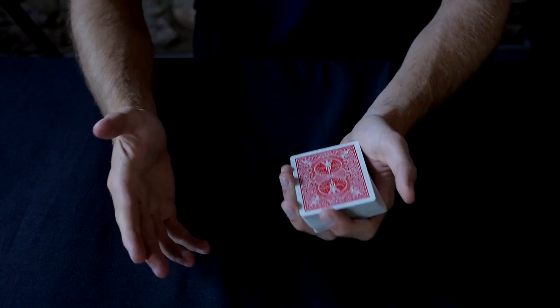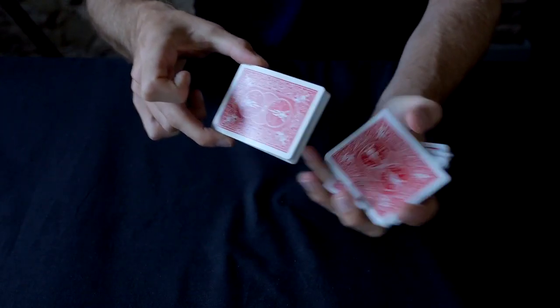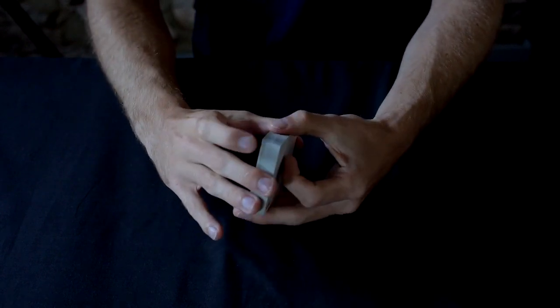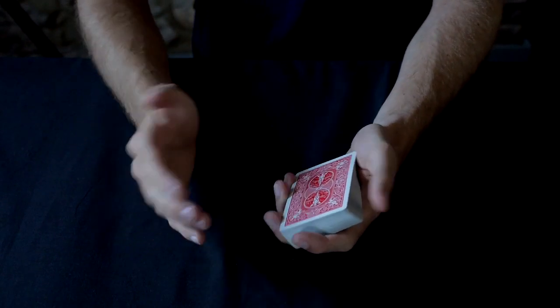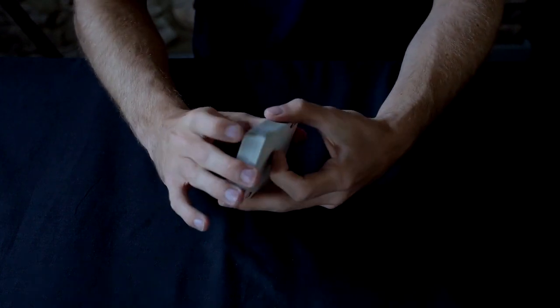The next shuffle we're going to learn is the Hindu shuffle. This is what it looks like. So it's a relatively simple shuffle compared to the riffle shuffle. However, it has many uses and you can use it to control a card or to even force someone to pick a card.